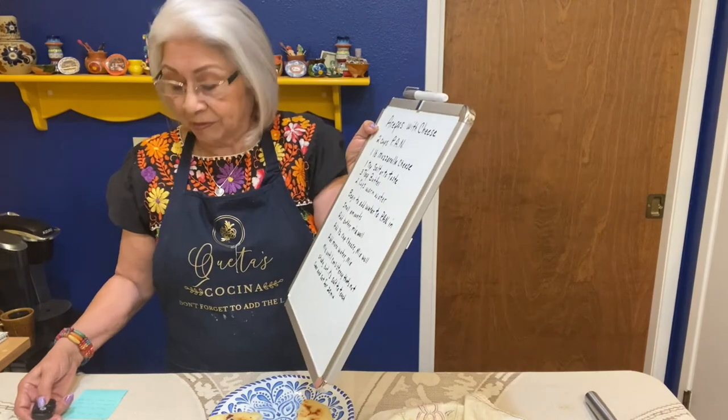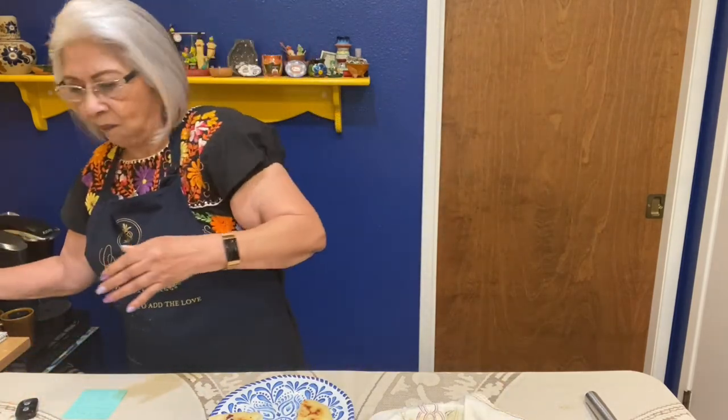Next, the word for today comes from Proverbs 4 in the Message Bible: 'Keep diligent — watch over your heart, that's where life starts.' I believe this so much because from the heart speaks the mouth. So if you guard your heart and put good things in your heart, then good things are going to come out of your mouth. Keep the good things in your heart, and when you make these, always remember to add the love. Love you guys, and I'll see you next time. Bye bye!